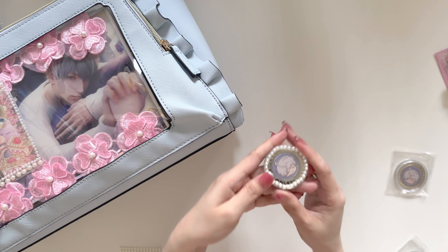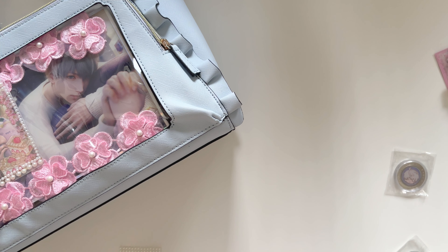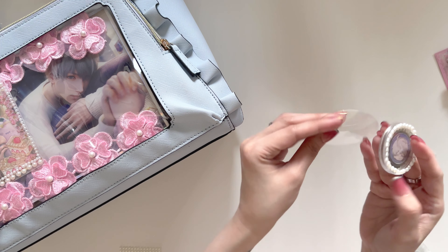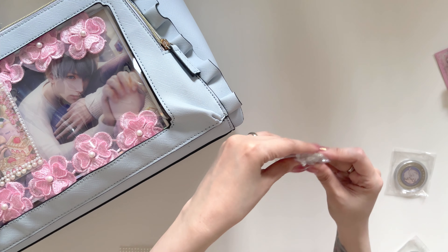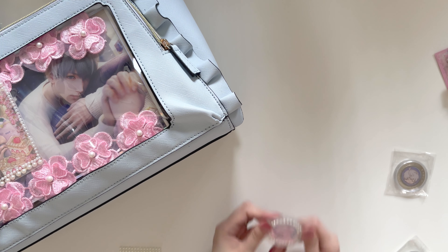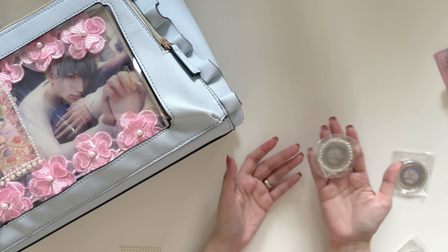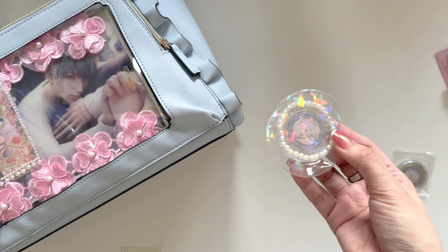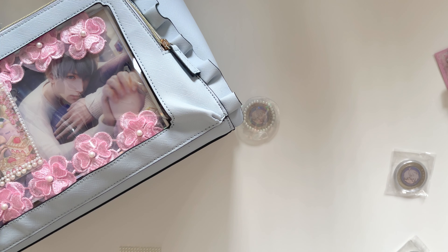It looks so crooked, I am about to cry. I don't like how it looks. Maybe if I put this inside a badge protector it'll look better. It looks absolutely hideous. I can't believe I am failing right now — I'm so sorry Saviour. It's shaped like a fried egg. I guess this one's a failure.